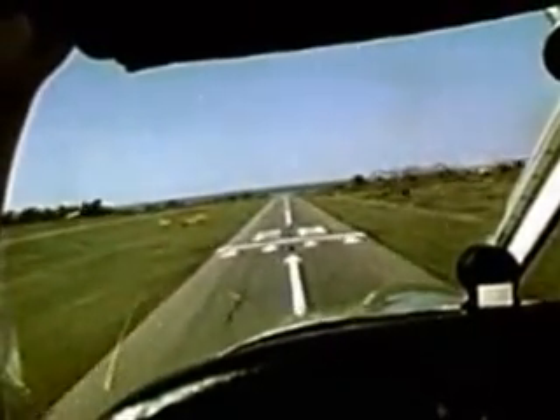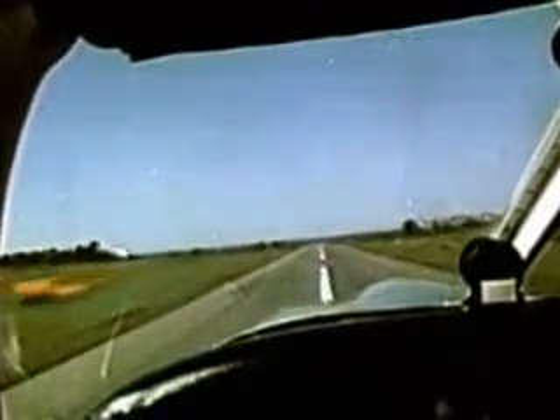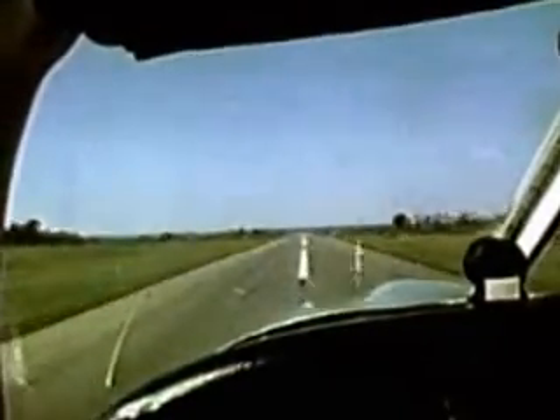Your approach speed should be normal except when the wind is gusty. Then, of course, you must add in about one half of the gust factor.